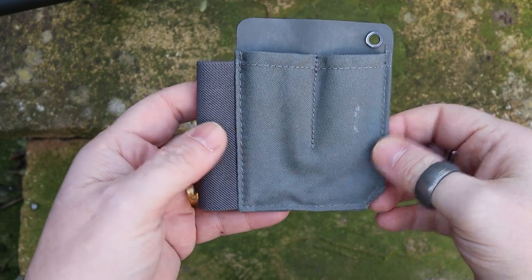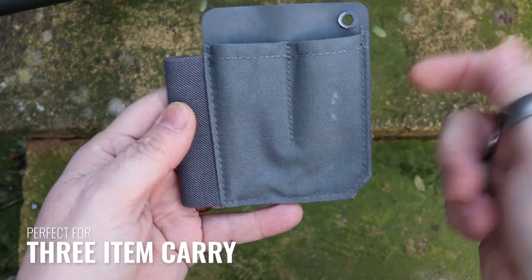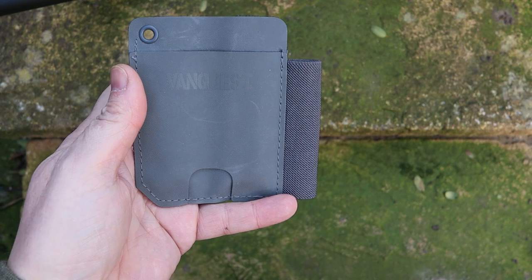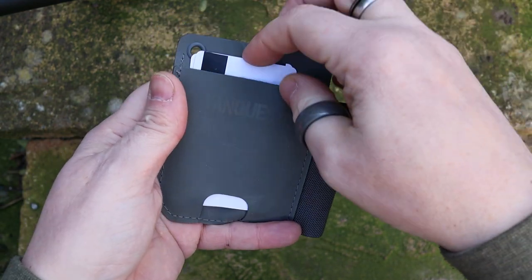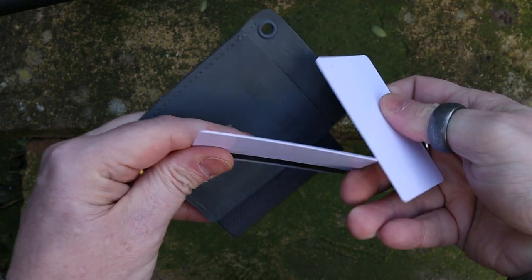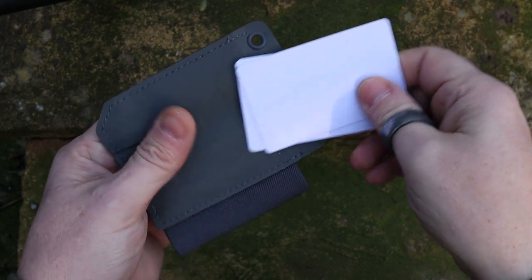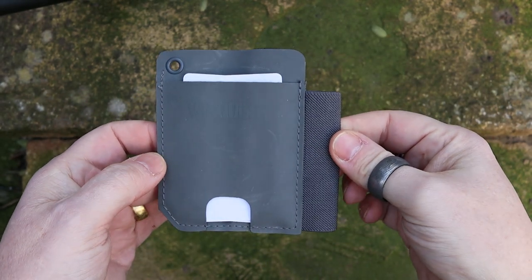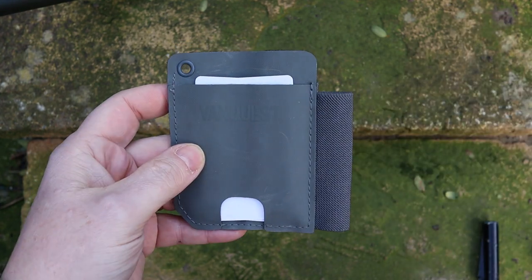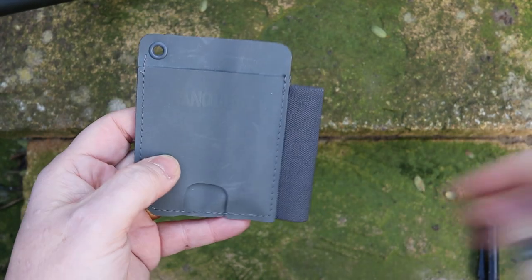You have two main pockets to put items into, plus an additional side slot for pens and flashlights. On the back, I don't use it that much, but it would be good for something like an ID card you need to regularly use to clock into a building — or if you go ultra-minimalist you could keep your ID card there. Small notebooks and little things like that can also fit in the back.